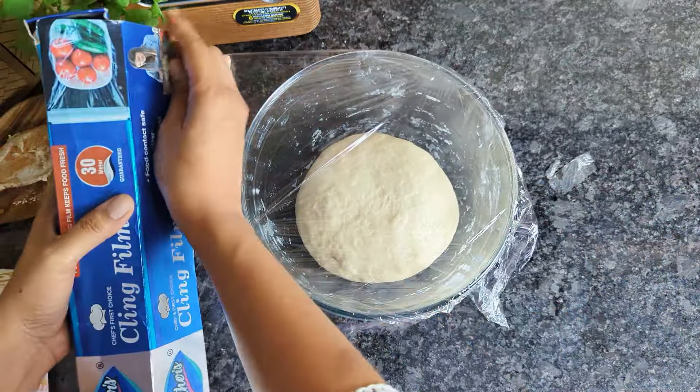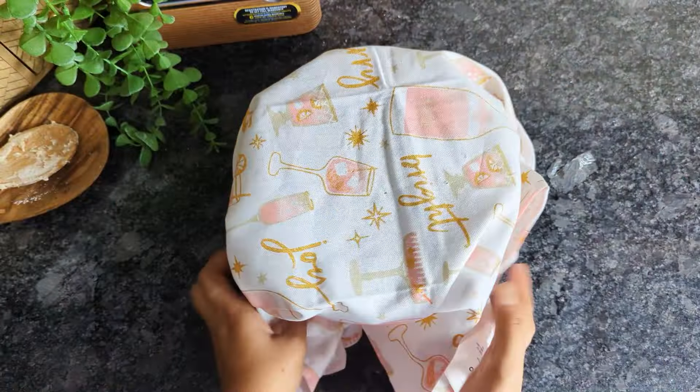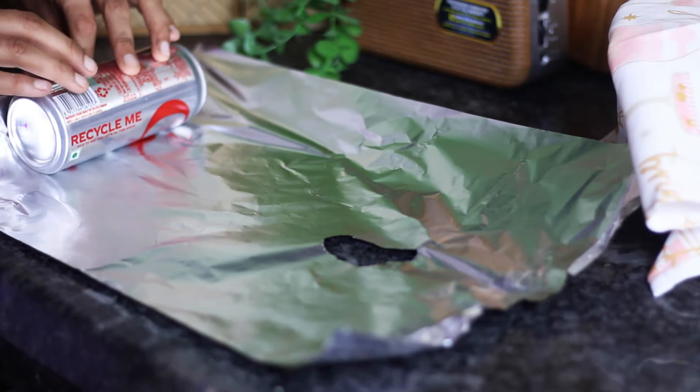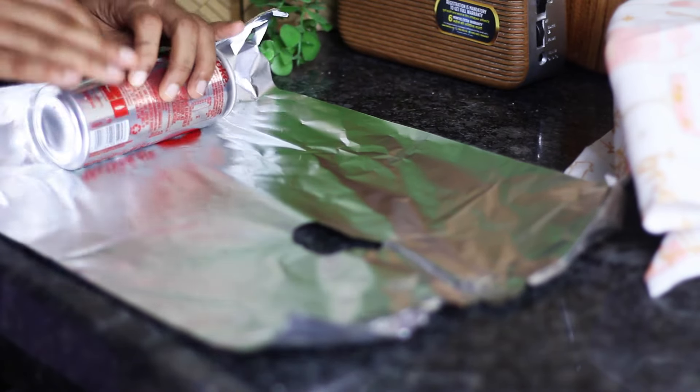Alternatively, to expedite the proofing process, consider utilizing your Instant Pot — instructions for the same are given in the description box below. While the bread dough is proofing, prepare your soda cans by wrapping them with aluminium foil. This is the trick we are going to use to make that classic chimney cake shape.